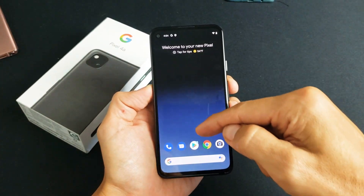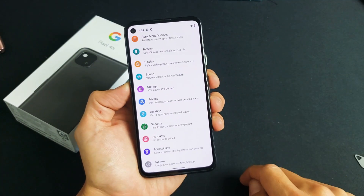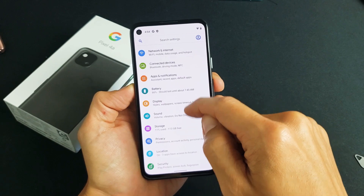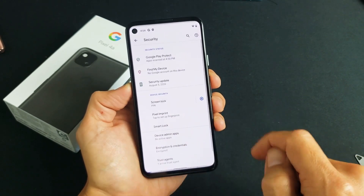The first step is go into your settings. You can just swipe up like that, find your settings. And then from here, you want to scroll down until you see security right here. Go ahead and tap on security.